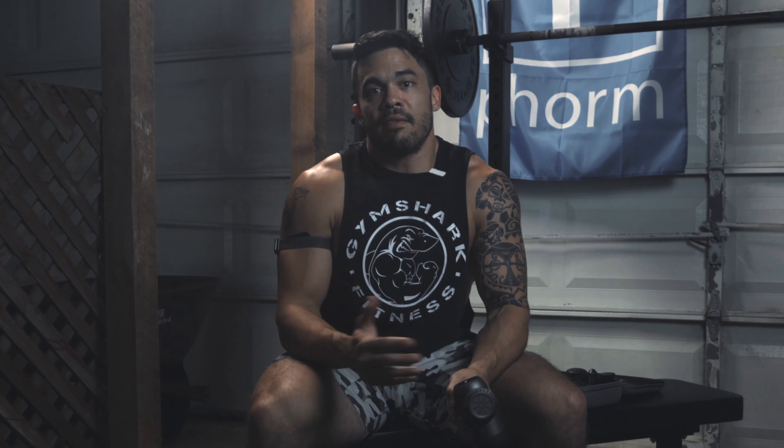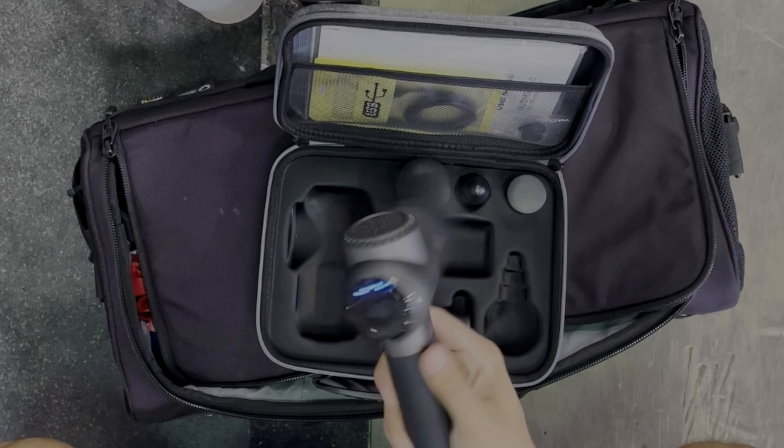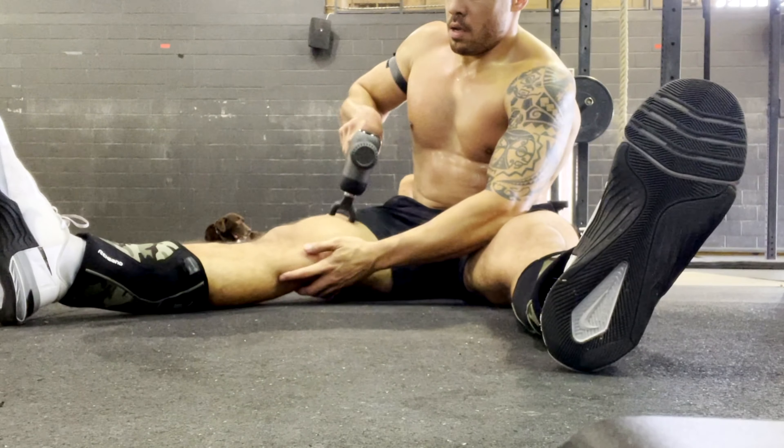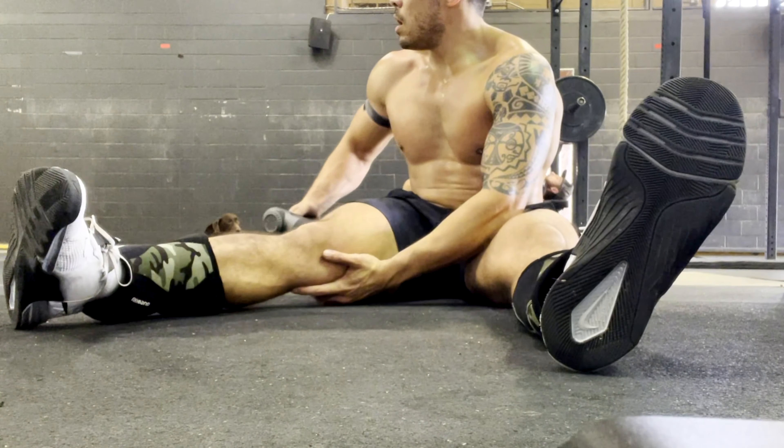It is in fact a reliable device with great battery life. Over a month of using this device extensively at the gym, I've only had to throw it on the charger maybe once. I use it to trigger and warm up the muscles for pre-workout and post-workout to get the lactic acid moving out of the muscles.